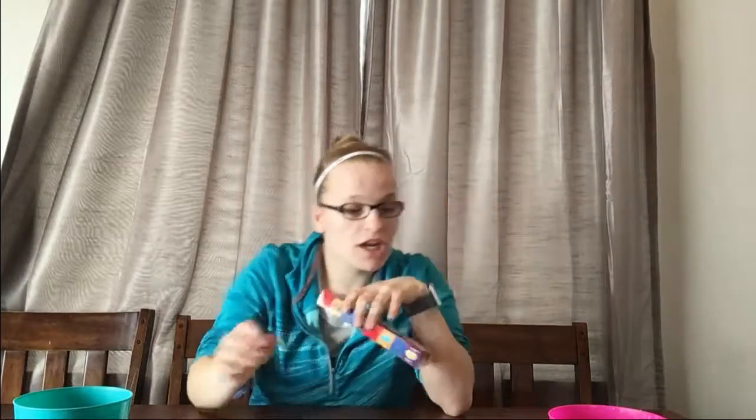Hey guys, welcome back to my channel! Today we're going to be doing the Bean Boozled challenge with regular Bean Boozled and Harry Potter style Bean Boozled. It's going to be really gross, but I'm going to have my little friends Emerson and Grace join us. We all have water because these are going to be really gross — most of them.